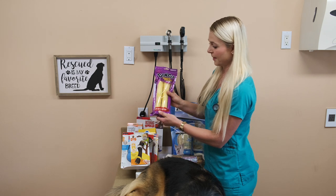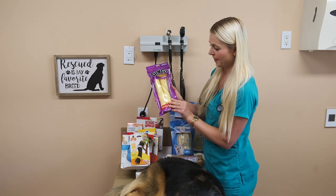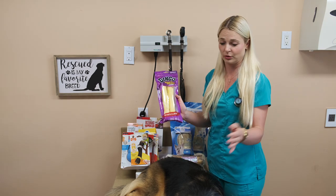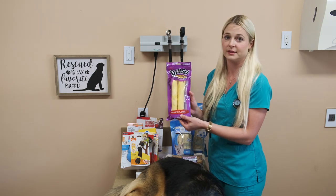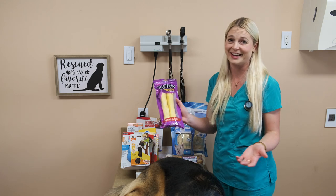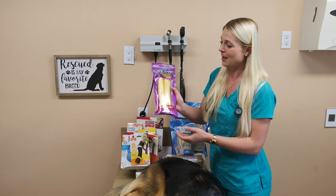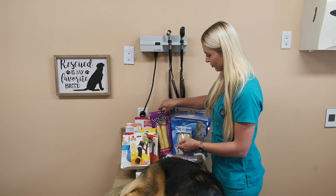The next bone is a bigger Nyla bone. These ones are able to be ingested by the dog. I really like these bones for my Dalmatians or dogs like Cooper who have big, strong teeth. They'll work on these — it might take them two days to chew them up, or some dogs can chew it in a day. Some of you probably have dogs at home who chew these up in 30 minutes. But I do like these bones — they can be ingested.